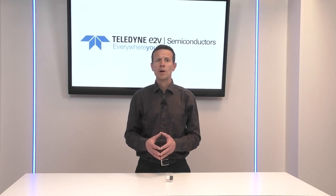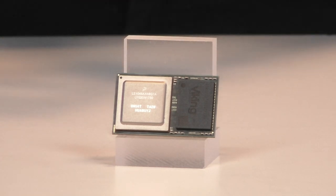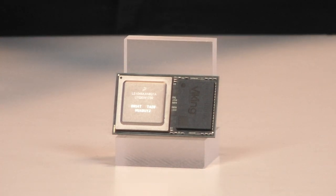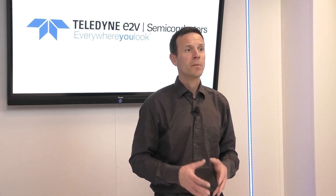Before jumping to the topic, we need to make a stop on the QLS 1046 space construction. Teledyne E2V QLS 1046 space is made of the LS 1046 space processor, a space DDR4 and the required passive components. All the components are installed on a substrate with a BGA grid underneath. The components that are dissipating heat are the processor and the DDR4 memory, and the processor is the greediest by far.